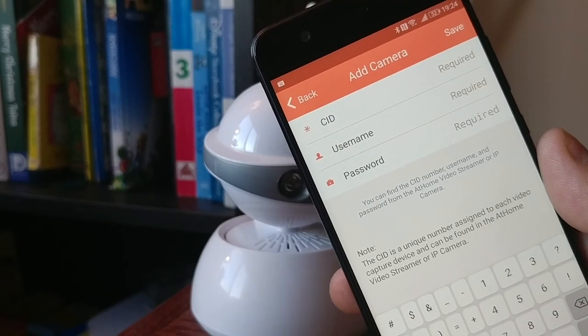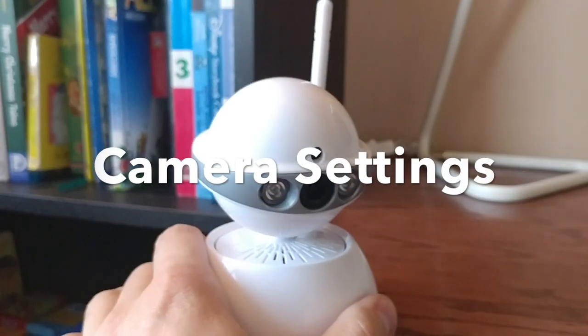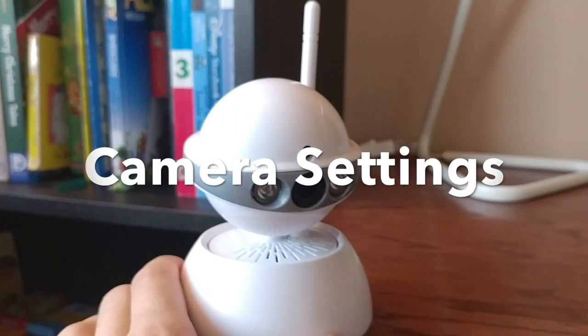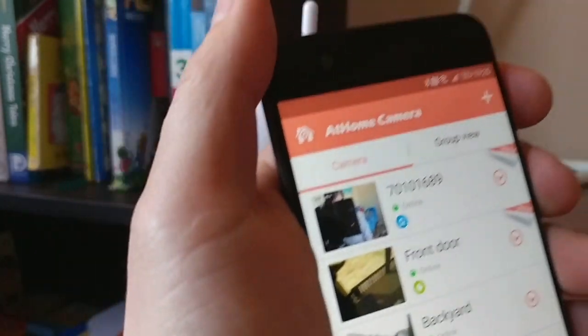Another way to pair is to use the CID code on the camera itself. Once your camera is paired, you can see it in your app and you can go and explore the settings of the camera from there.